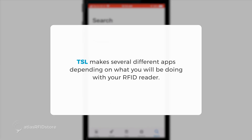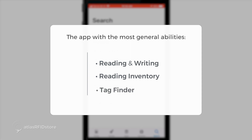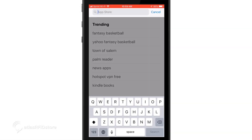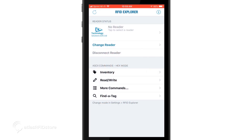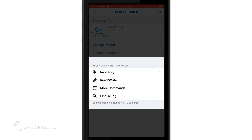TSL makes several different apps, depending on what you will be doing with your RFID reader. But the app with the most general abilities, like reading and writing, reading inventory, and the tag finder, is called RFID Explorer. Download RFID Explorer and open the app to get started. When the app opens, you will notice there are several different options on the screen: tap to select a reader, change reader, and disconnect reader. Below are the commands: inventory, read/write, more commands, and find a tag.